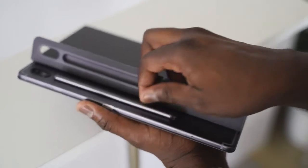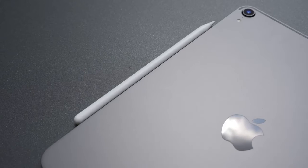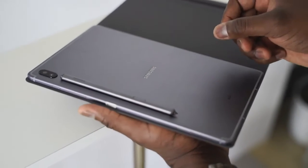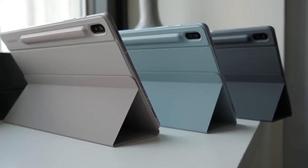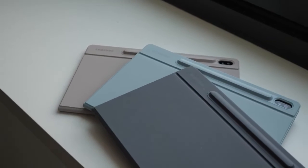Out of the box you've got an S Pen that docks to your Tab S6 and also recharges on the Tab S6, which is really nice — similar to what you have with the iPad Pro, which docks on the side, while the S Pen docks at the back of the device with a groove. Samsung has created accessories that cover the S Pen, giving you protection and keeping it safe so you don't lose it.